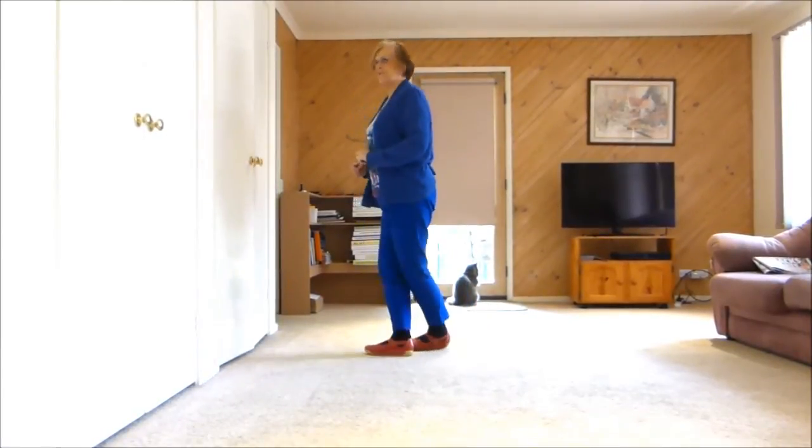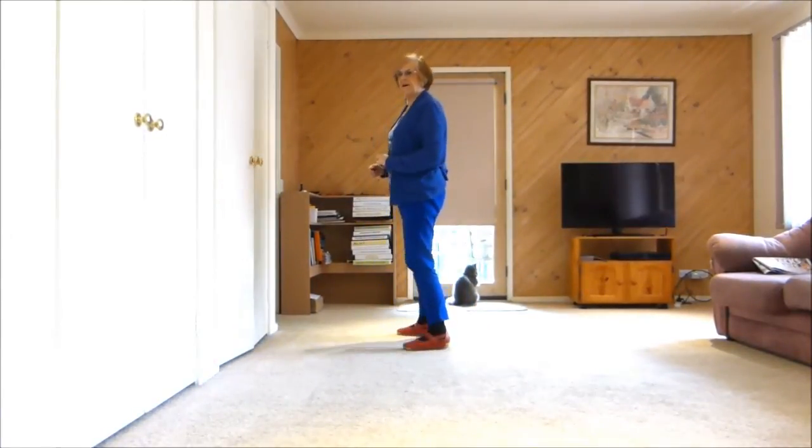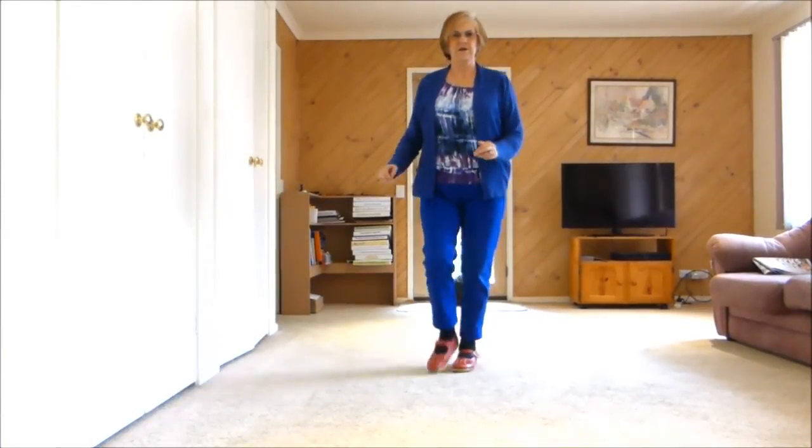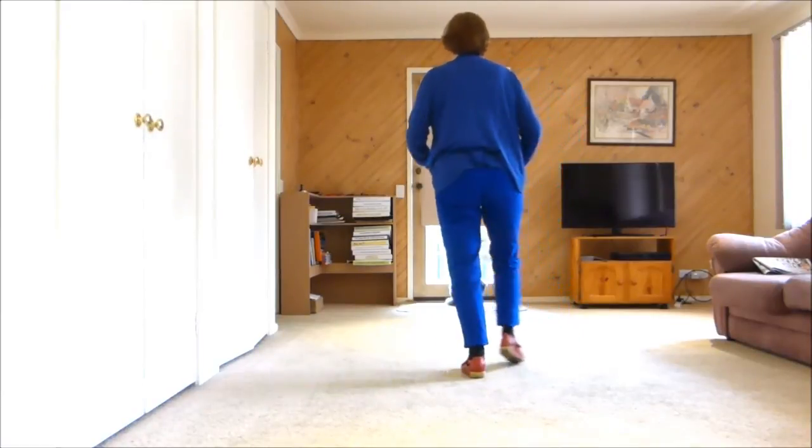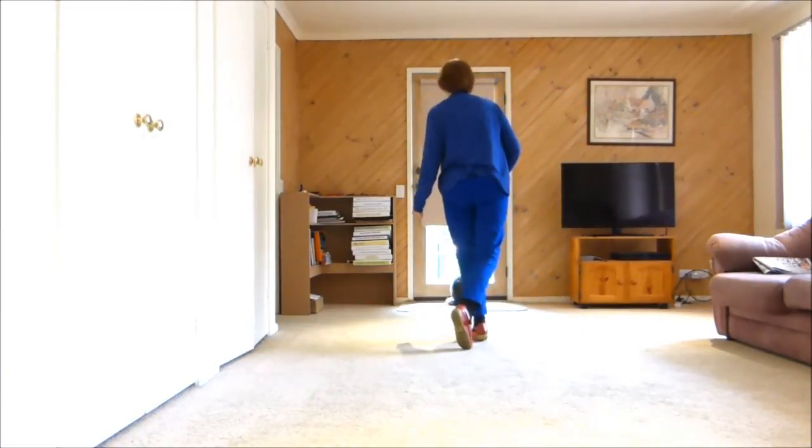One, two, three, hold four, five, six, seven, eight. One, two, three, four, five, six, seven, eight.